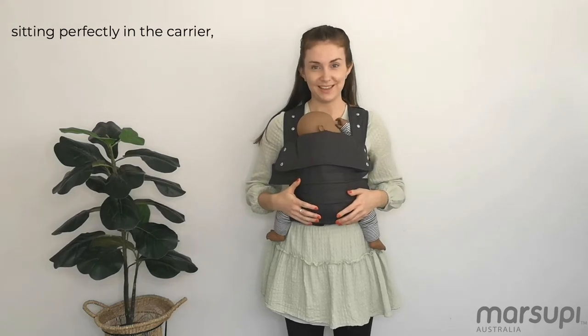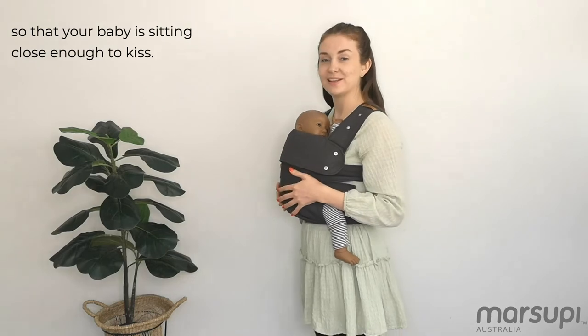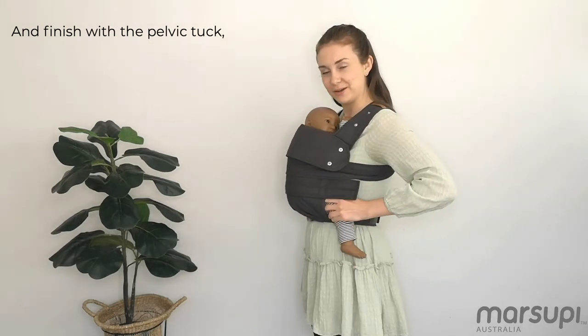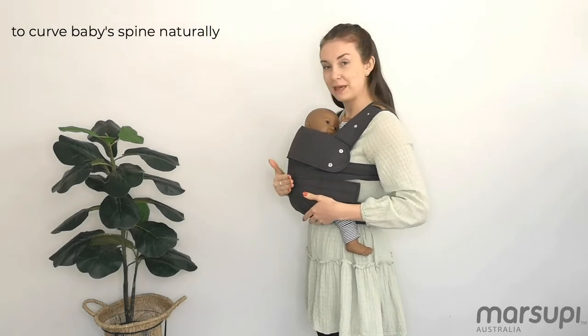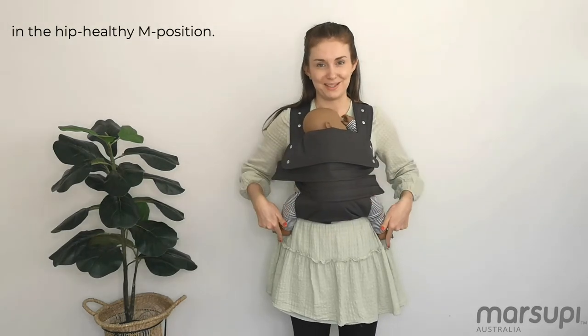To make sure your baby's sitting perfectly in the carrier, bring that waist belt up high on your body so that your baby is sitting close enough to kiss. Finish with the pelvic tuck, scooping that pelvis under and up towards you to curve baby's spine naturally and have those knees higher than the bottom in the hip healthy M position.